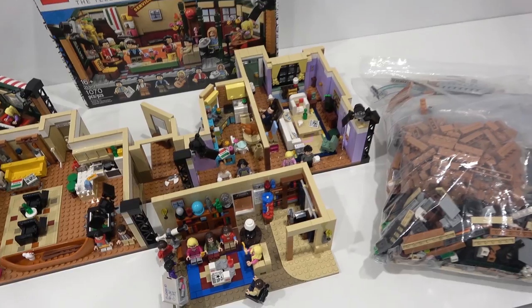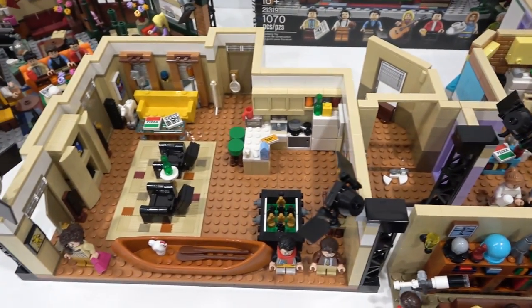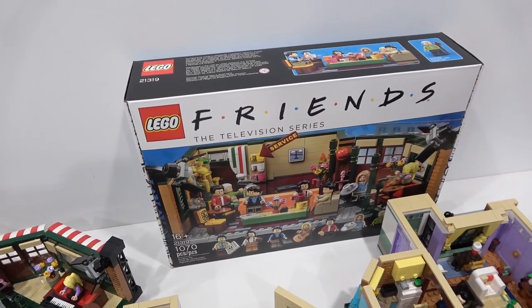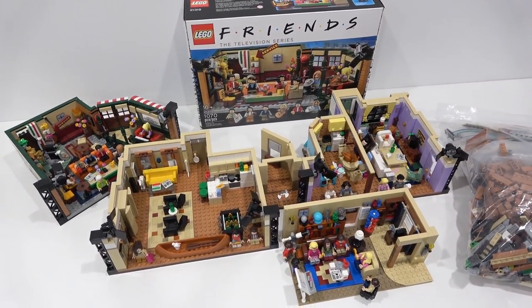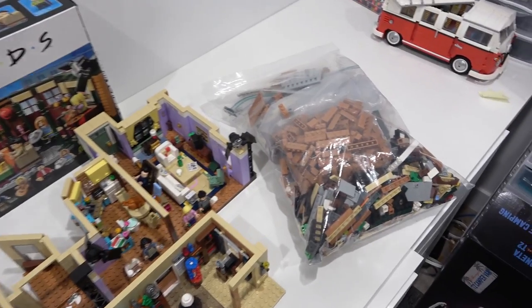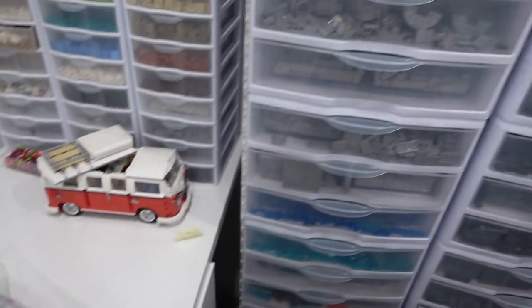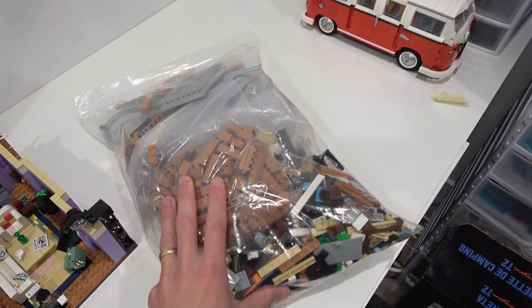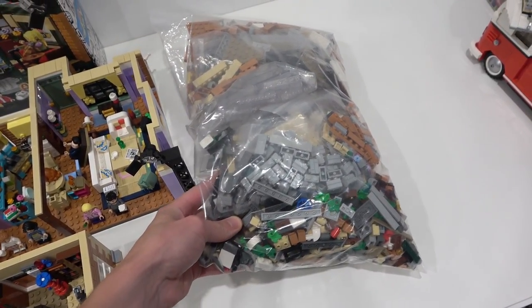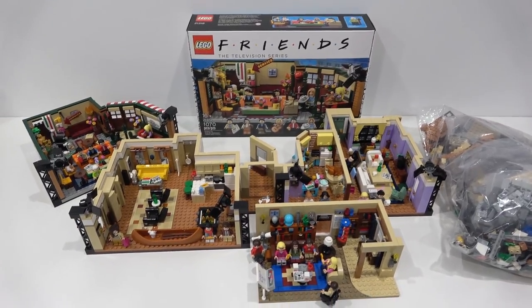We have one Big Bang Theory set, one Friends apartment set, and two Central Perk sets — one which is built and one which is brand new sealed in box. We have to part all of these out and sort them by part type. In addition, we also need approximately 1,600 additional pieces, parted from our own inventory. We're going to take all of these pieces and create the Rebrickable model, which is one and a half base plates of the Friends apartment.